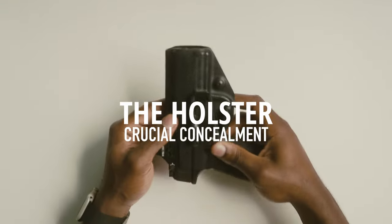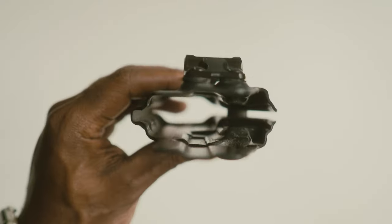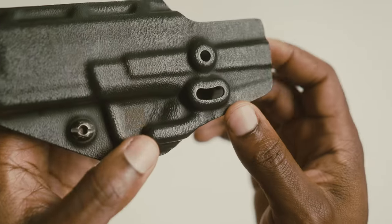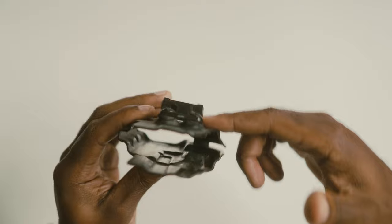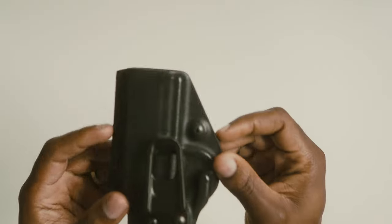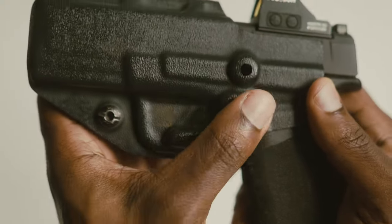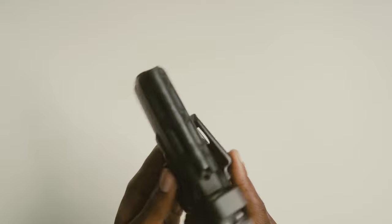Now this setup wouldn't be complete without an actual holster. Here we have the Crucial Concealment holster — it's pretty minimalistic in its build, nothing too fancy, but it has everything you need. One thing I like is that instead of a traditional claw, they integrated one around the trigger guard area, so when you run your belt it loops over this area and pushes the side of the holster towards you, which in turn brings the butt of the firearm toward your body to help with concealment.